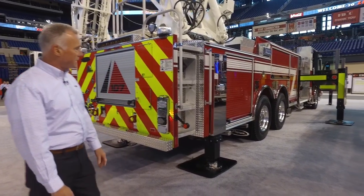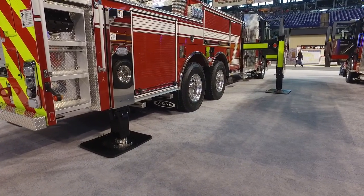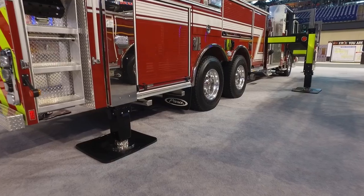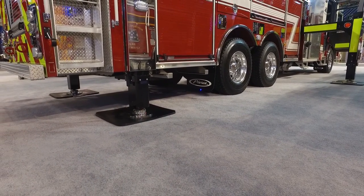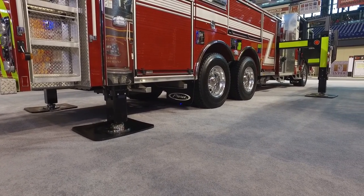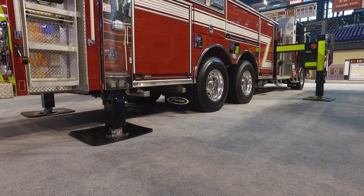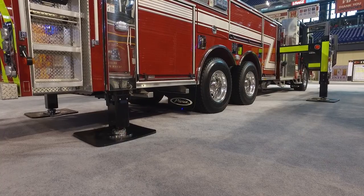Looking down the truck you can see the stabilizers. On the Ascendant Tandem Axle we have one set of 8-style stabilizers that go out and down. In the back are simply down riggers that drop straight down. The stabilizer stance is 16 feet. We can also short jack the truck on the opposite side, so if you have confined areas you can short jack and still have full operation on the side where the stabilizers are deployed.